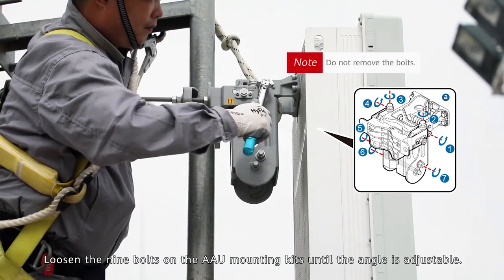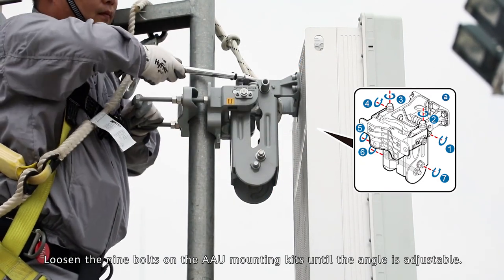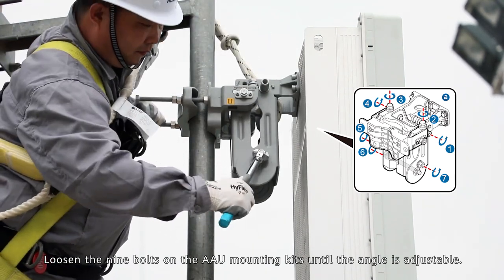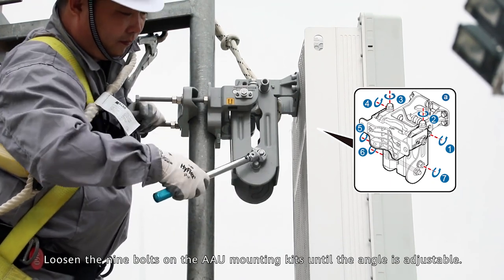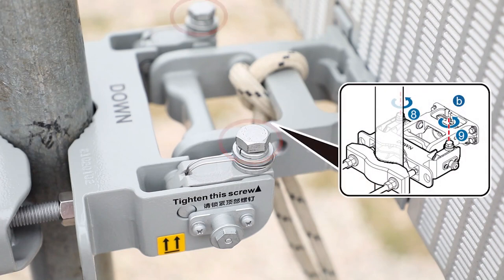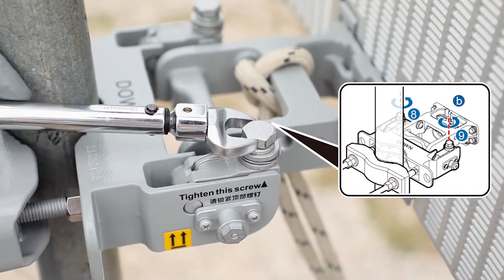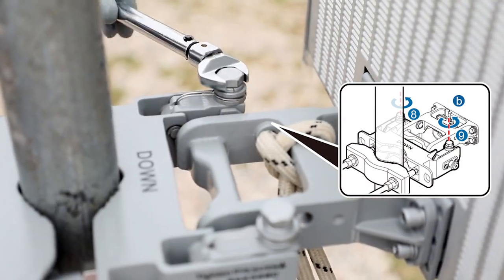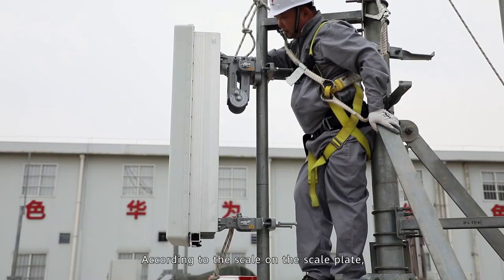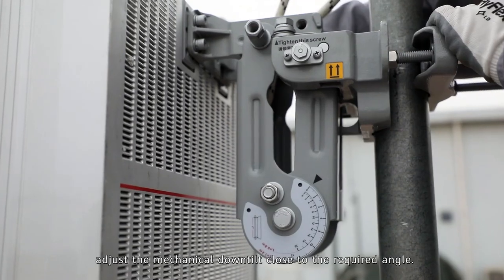Do not remove the bolts. According to the scale on the scale plate, adjust the mechanical down tilt close to the required angle.